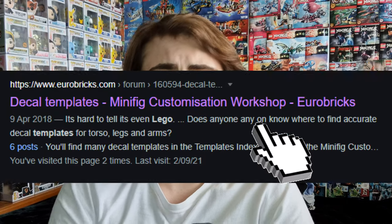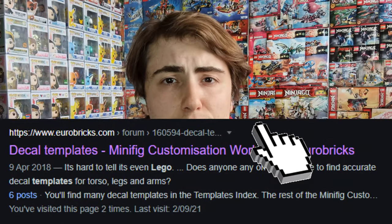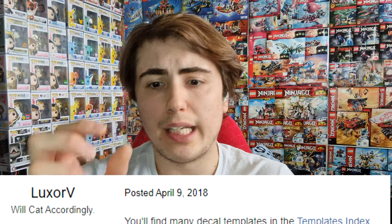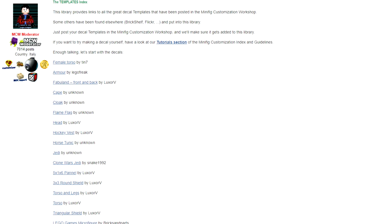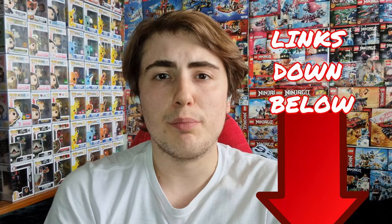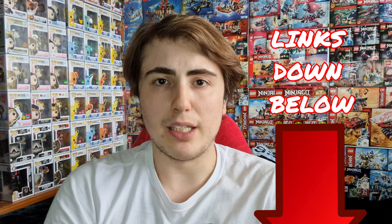Once you know the character you'd like to make, my first recommendation would be to go to the Eurobricks forum. There is a minifigure templates guide gallery which gives you links to all the available templates that are exact sizes for minifigs to custom make them. All relevant links will be down in the description below.